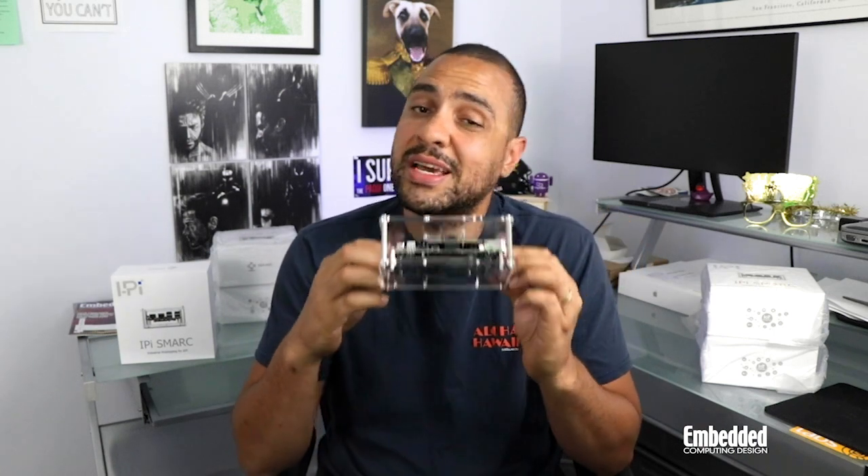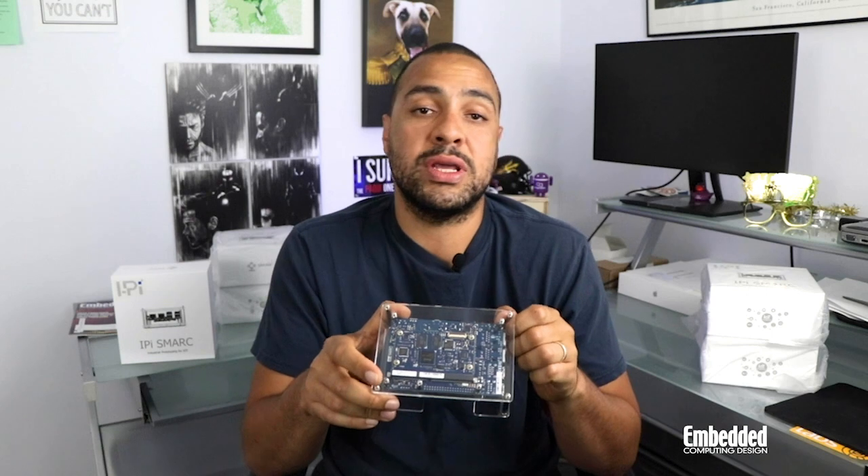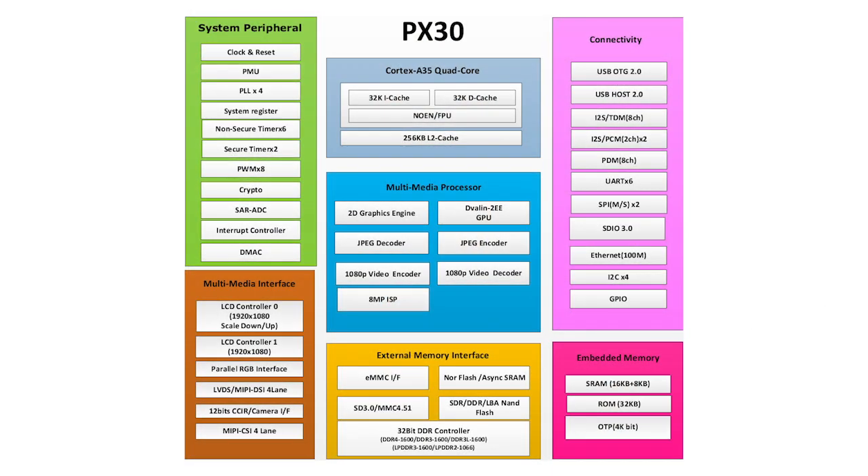All of this can be pared down later, if necessary, on a final carrier board, but at this point we're just trying to get going. So over the aforementioned MXM connector, the signals I was just referring to were transported to the LEC-PX30 processor module, located here, which supports a Rockchip PX30 SOC powered by four ARM Cortex A35 CPU cores, a Mali G31 GPU, a bunch of multimedia blocks, and even crypto support.